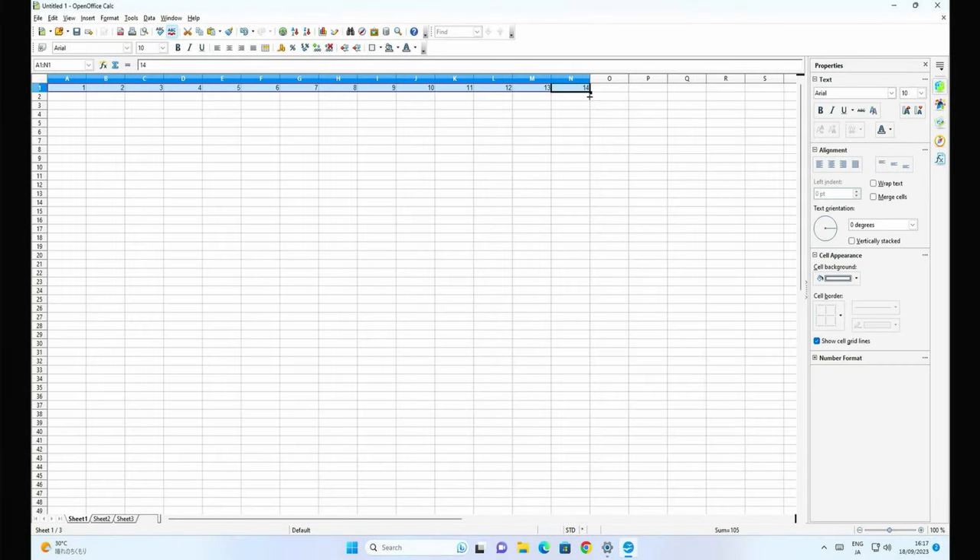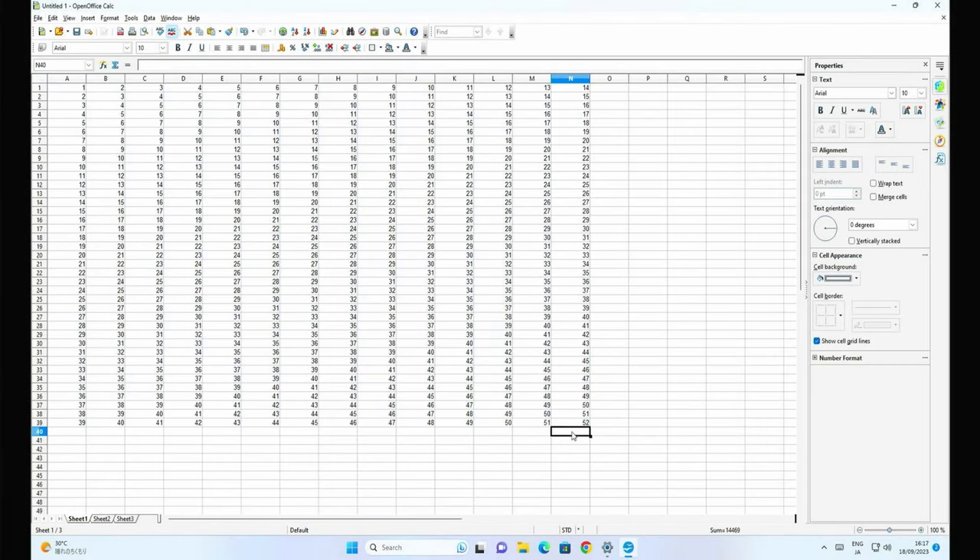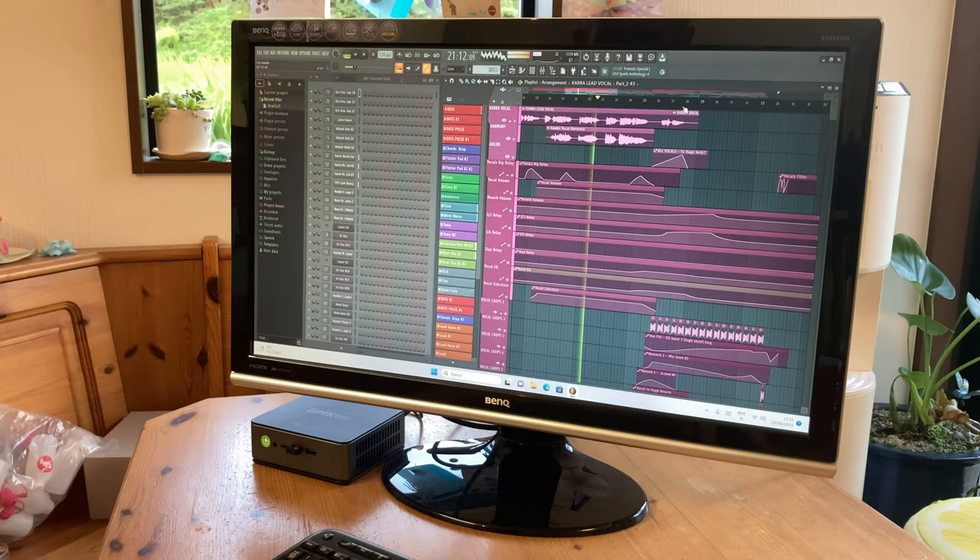So what can this PC actually do? Office and Photoshop on the system work rather well. But to really push the CPU, let's see how it works in a digital audio workstation.